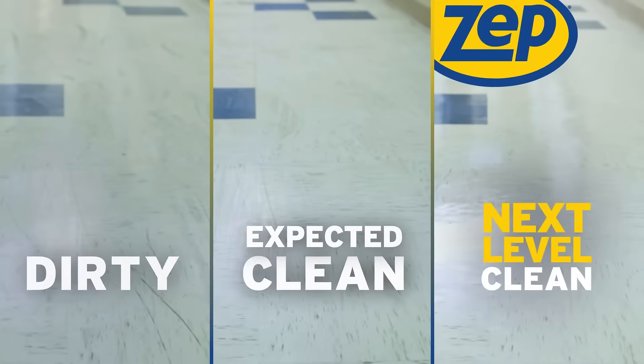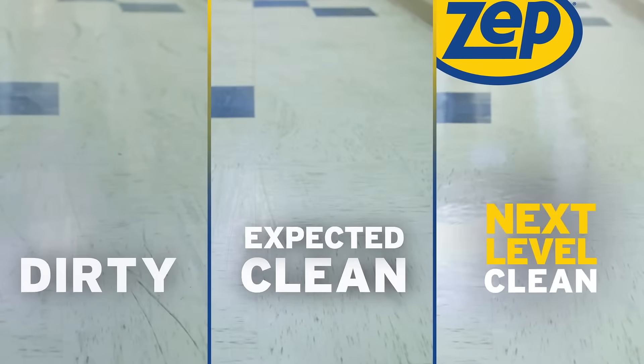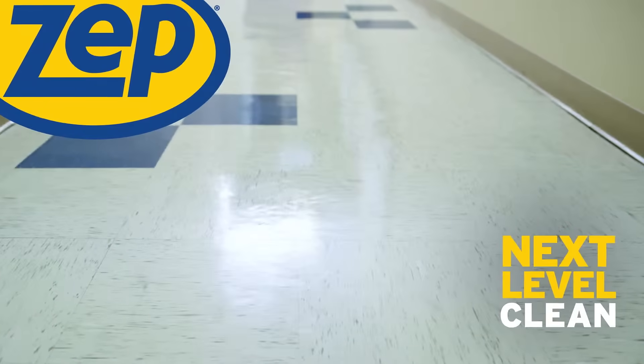There's expected clean, and then there's clean like you've never seen. ZEPP takes clean to the next level.